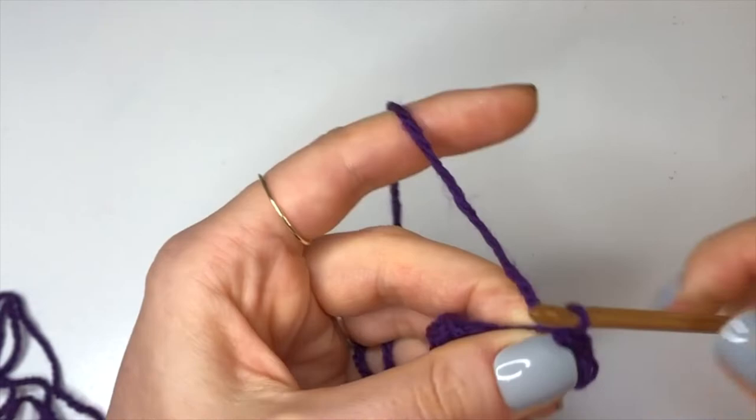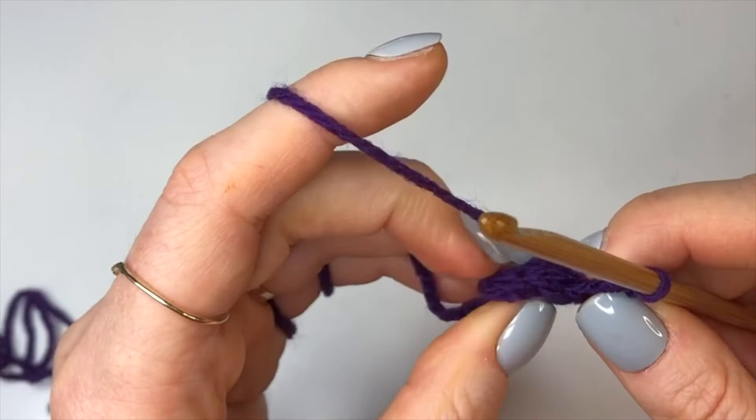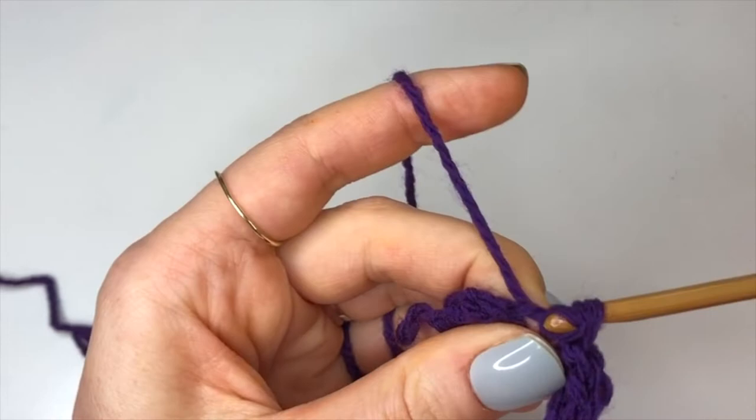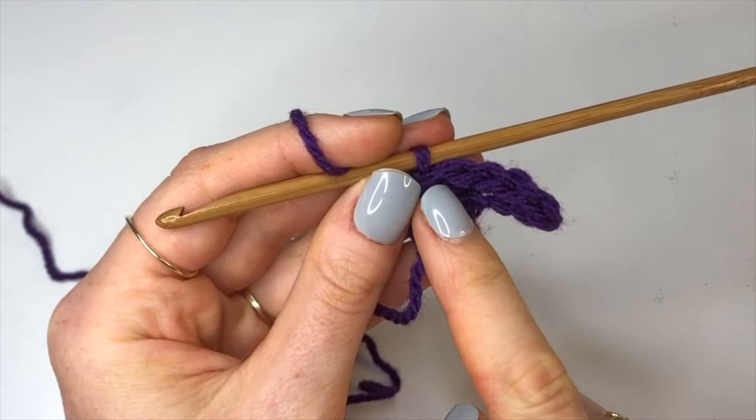You should have done the modified half double crochet into three of those chains. Now we're up to the portion where we did these stitches last time, so we're going to go back to doing it in the back loop only. Now you should have five stitches. Basically we're going to do a modified half double crochet into every stitch of the previous row, and when we get to the end we're going to chain up four again and do exactly what we did.